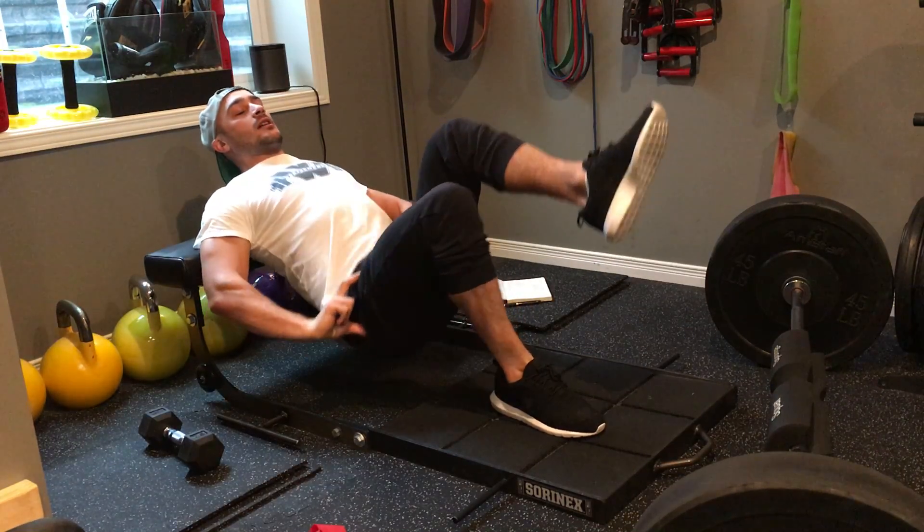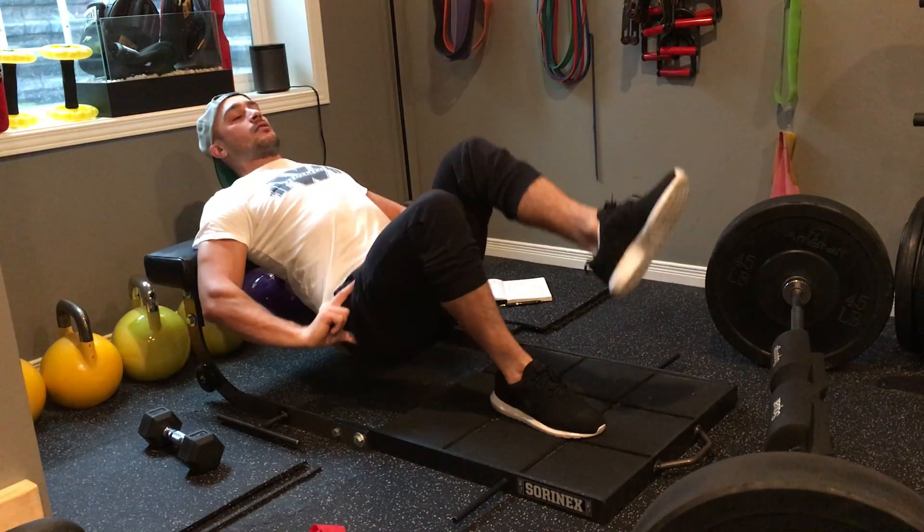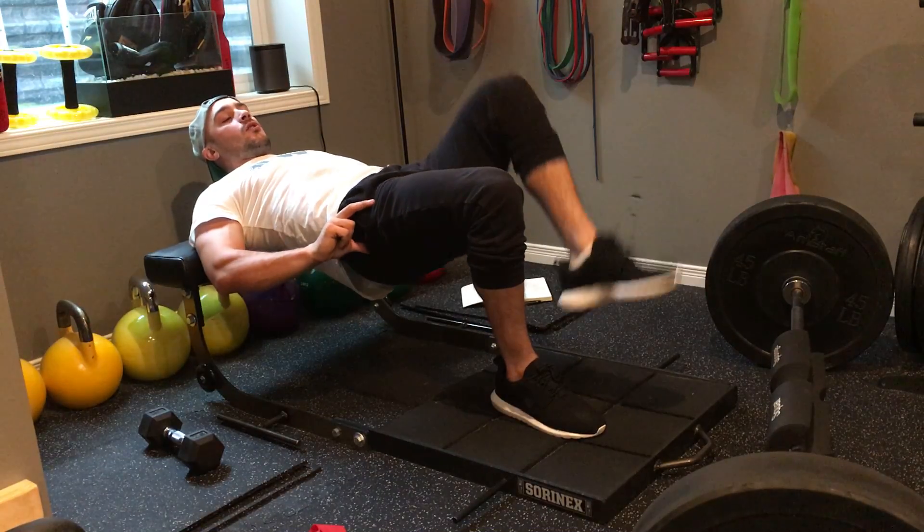From there, I'm gonna drop down and I drive up and I squeeze the glute and hold for a three count. Drop down, drive up, squeeze the glute, hold. Drop down, drive up, squeeze the glute, hold.